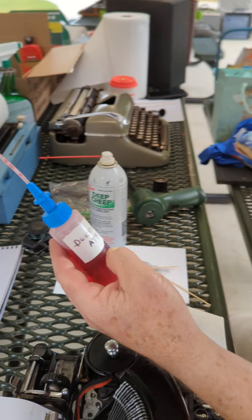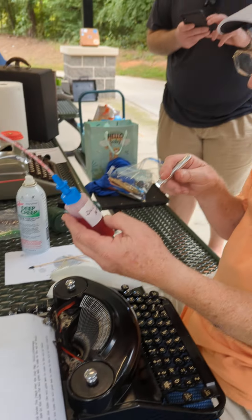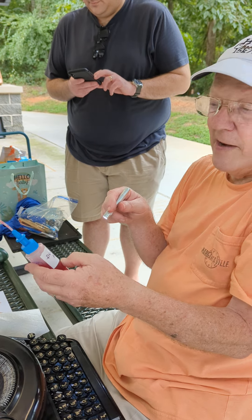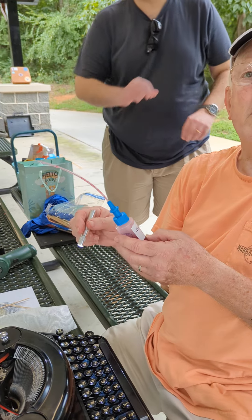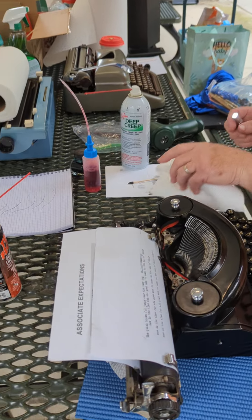The reasons it's good in your transmission are the same reasons it's good in your typewriter: first of all, it's a synthetic. It resists dust and crap like that. It doesn't break down. It's designed to work in your transmission where the heat is high and things are moving fast. So it'll stay right where you put it on a typewriter — it's not going to break down, dissolve, or evaporate. It's great stuff. But since I've got the PTFE, that works fine too.